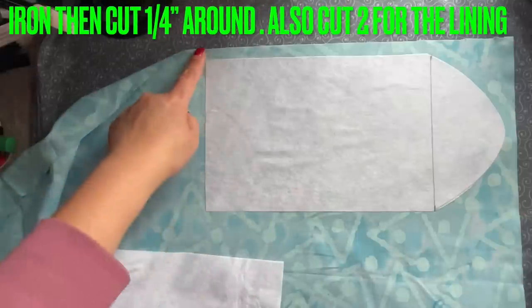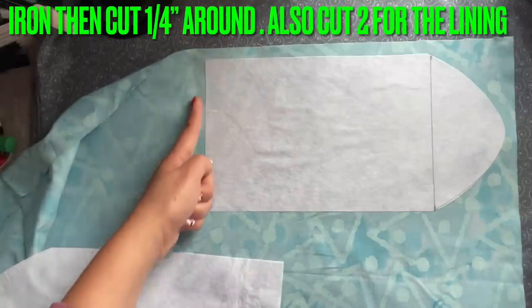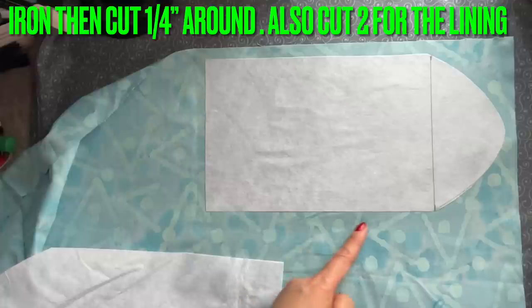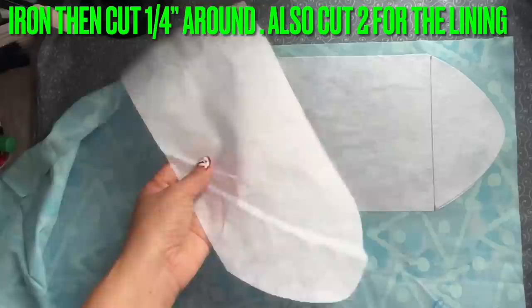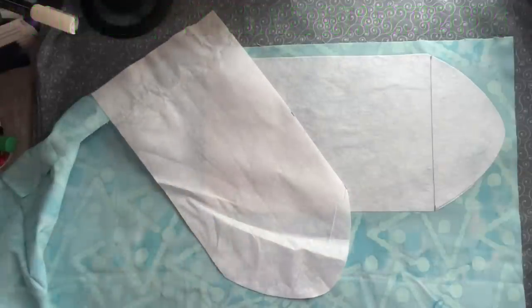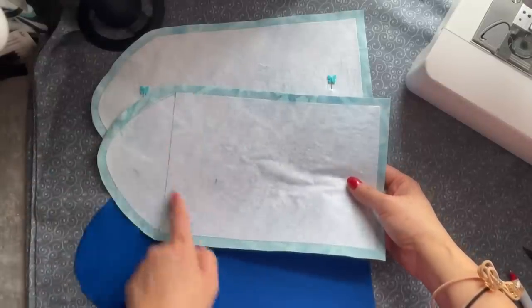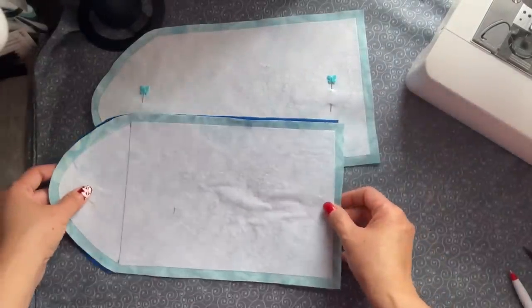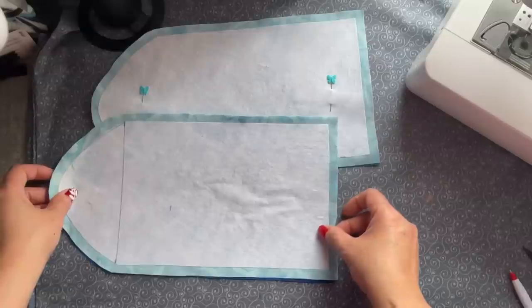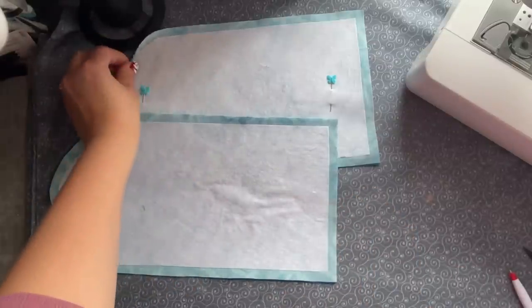Just like that, and then you're going to go around — I already have a quarter of an inch. Then you go in here and cut around a quarter of an inch all around. Do the same thing to this one also. Two for the lining — after I cut this one with the quarter of an inch all around, I place it on the blue and cut another one like this.